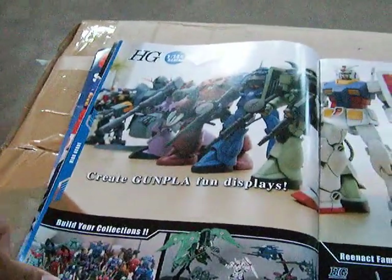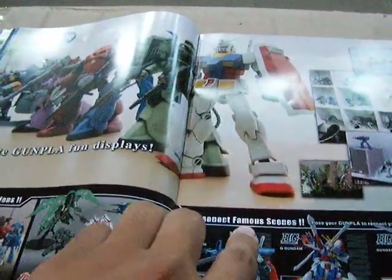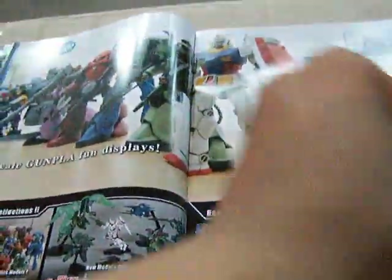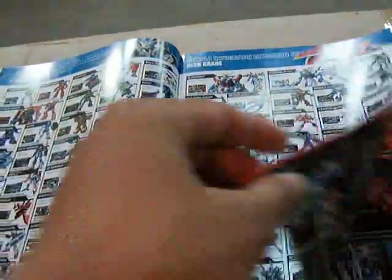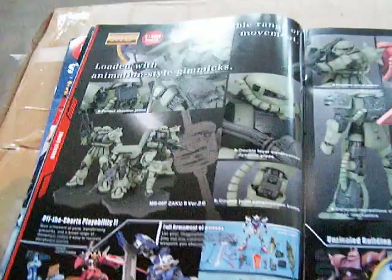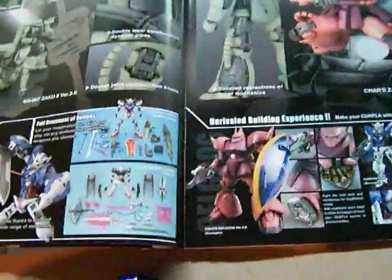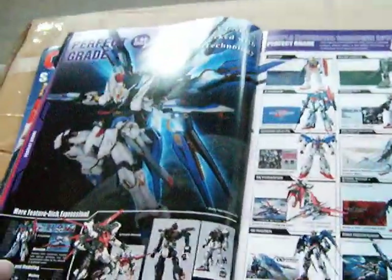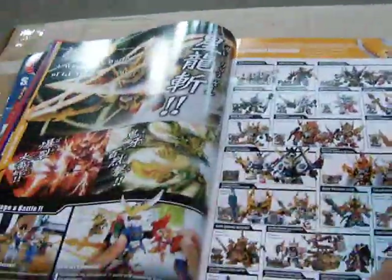This is the display section. We re-enact famous scenes from the series and movies — Build Your Collection. And here is the checklist part. It's still on the real grade Gundam parts checklist, then perfect grade, and then back to the checklist. SD as well.